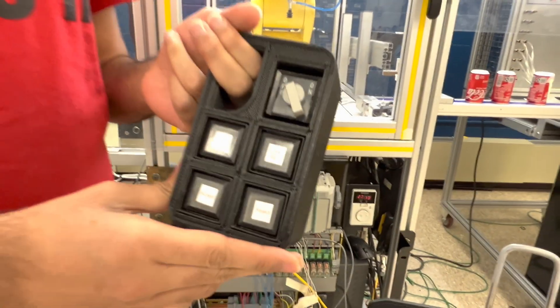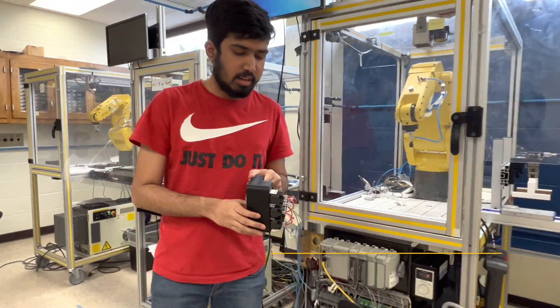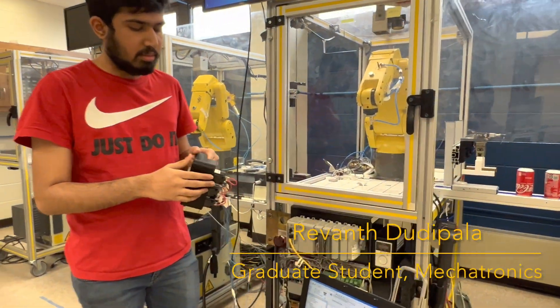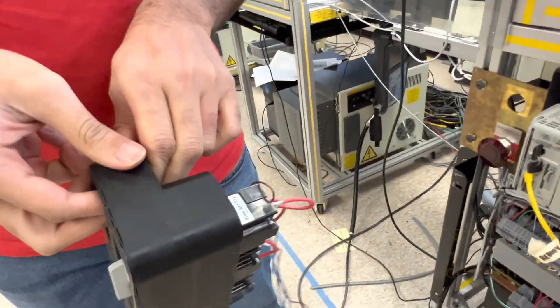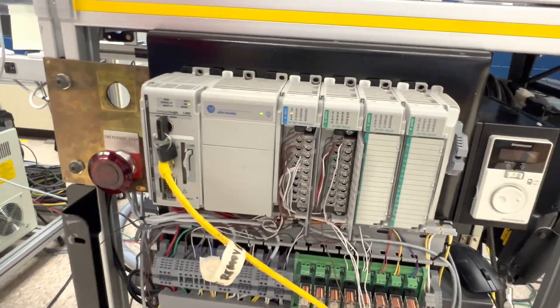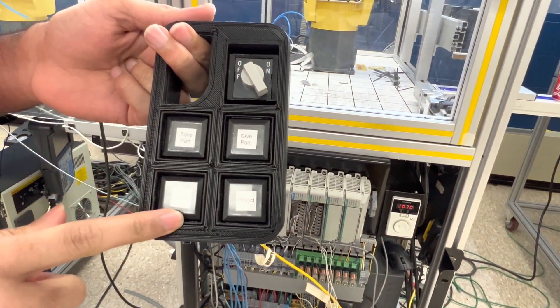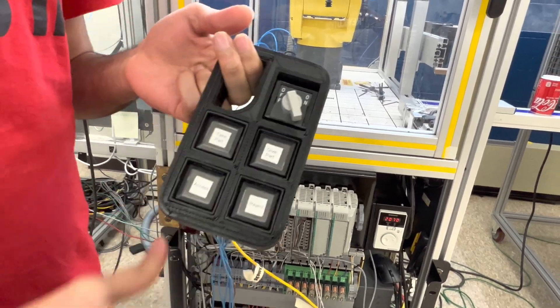The initial design was first done using SolidWorks and then it was 3D printed using PLA material. As you can see, we have used Allen Bradley switches which are hardwired into the input and output modules of the PLC. On the panel we have an on-off switch and four push buttons which are normally open push buttons.